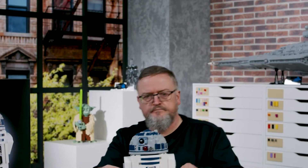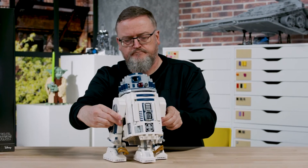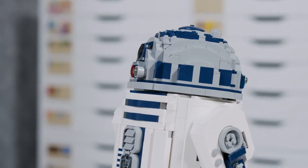R2-D2 is actually a bit of a fun thing for me because I've actually been revisiting the design I did almost 10 years ago. So it was quite a challenge to try to reinvent the model.